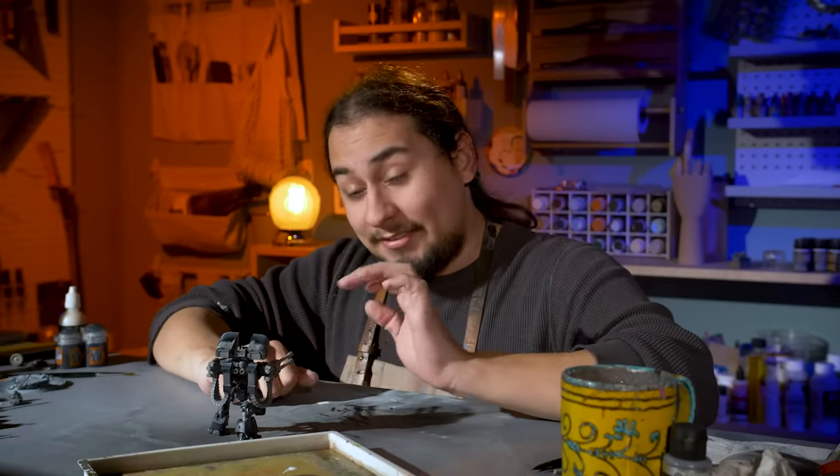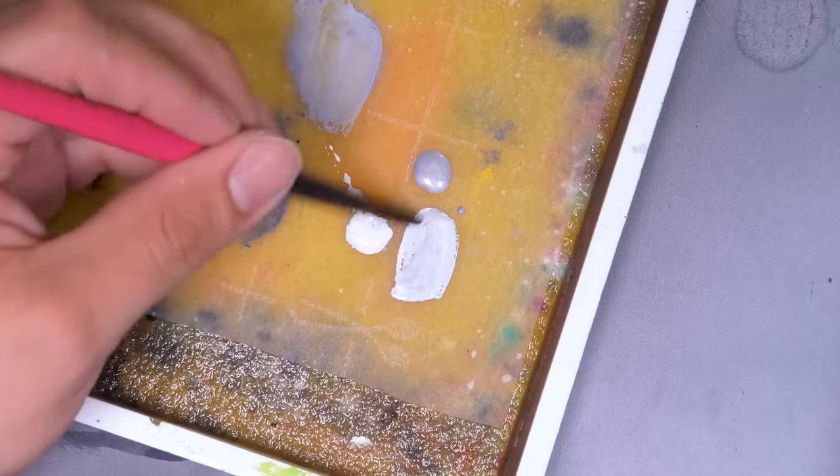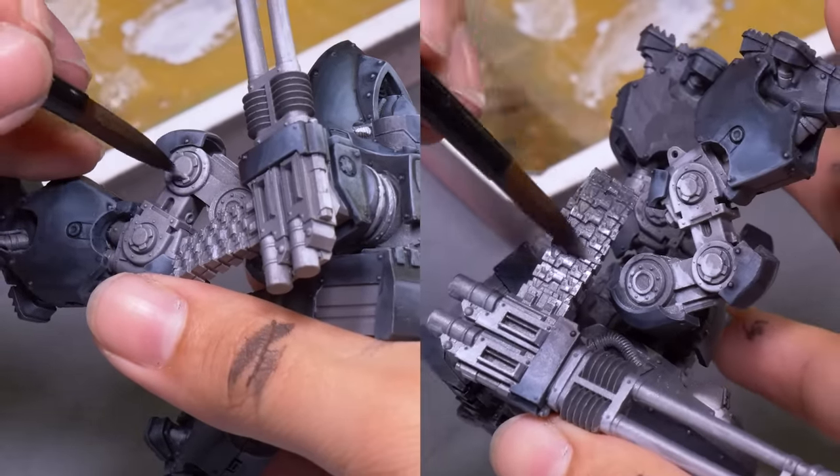Speaking of contrast, it's time to add that to the metal. I mixed some silver into white paint to make a highlight for the metal of this dreadnought and used it to highlight exactly like I did the armor, but it didn't do as good a job — and that was on purpose. I didn't need to, because after this step I applied a black wash right over top, which blends it all together so you can't see where the highlights start and stop.